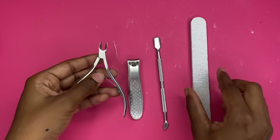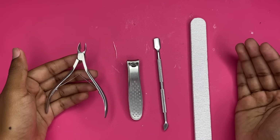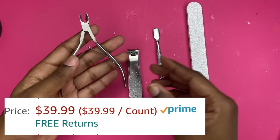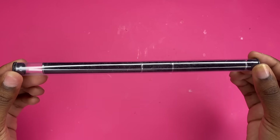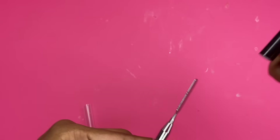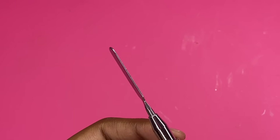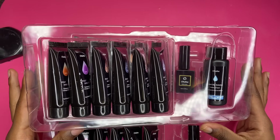Normally, poly gel kits with the bare minimum don't really have these extra components, so I'm really liking everything that comes with the kit for the price — it's really living up to the price. Lastly, we have the brush for poly gel application, and then a spatula on the other side. Let's do some swatches to see what we're working with.